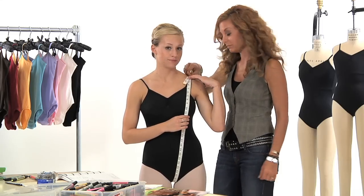Beth here is a perfect S. When in doubt, use girth as a guide for choosing the best size.